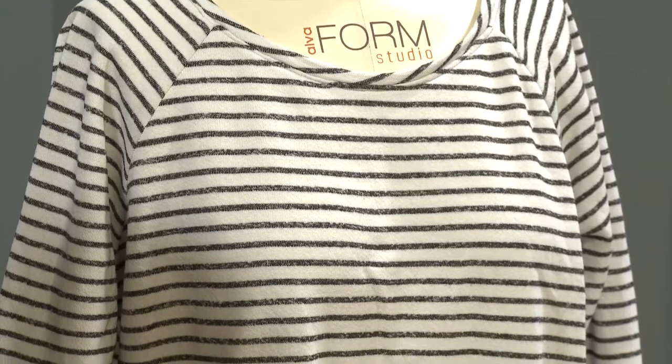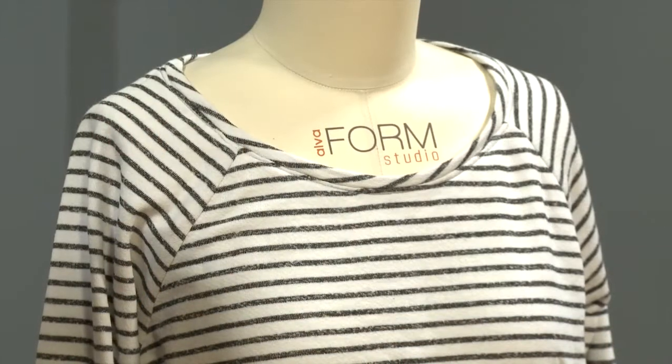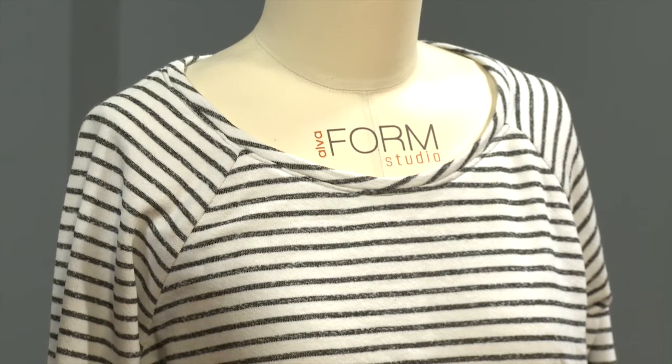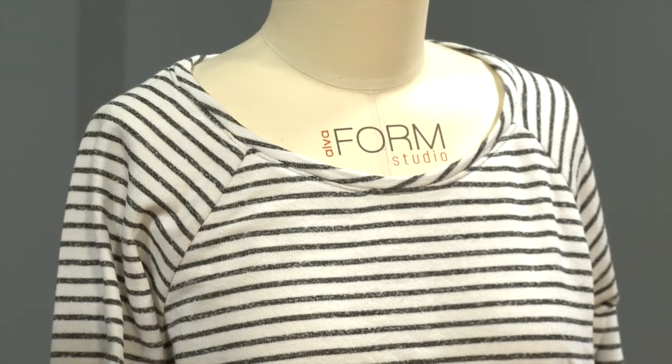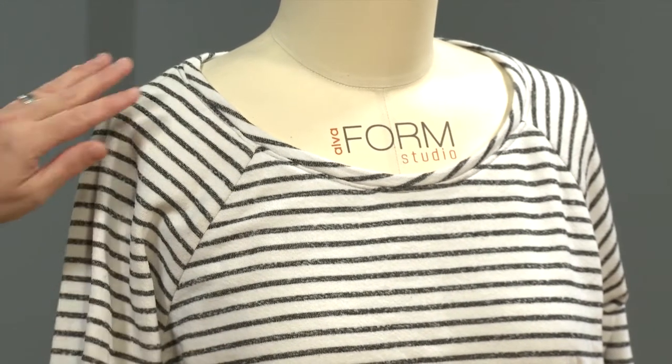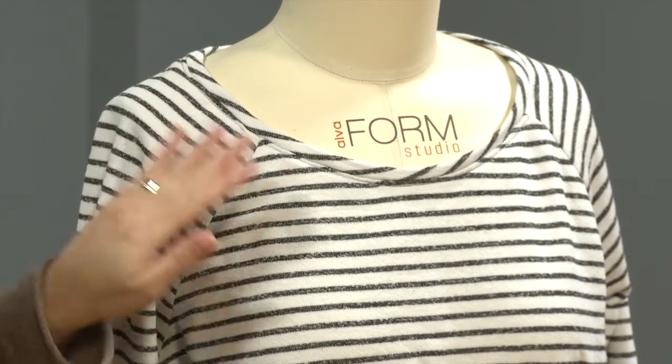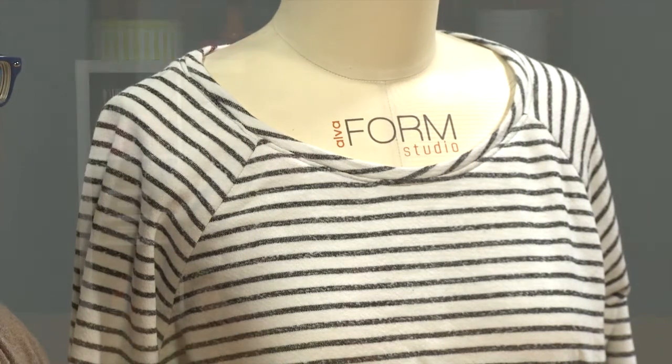Some great fabric choices are French terry, sweatshirt fleece — warmer fabrics for cooler months. You can bring in some lightweight jerseys and mix and match prints and stripes. One of my favorite things about this pattern is that it's really easy to do a different fabric for the sleeves and the bodice. You can use repurposed fabric, so if you've got some garments in your wardrobe that you're not wearing anymore, or perhaps some thrifted fabric, you can use those really easily here since you don't need a whole lot.